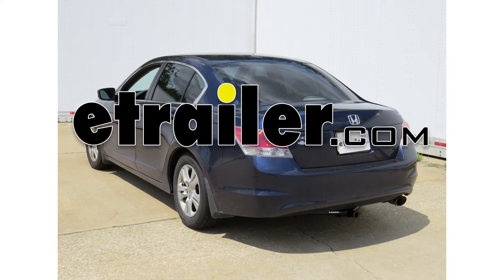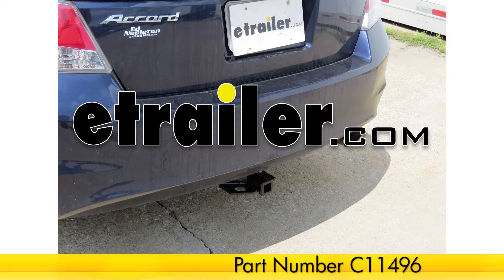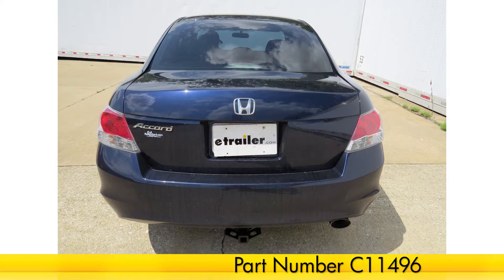Today in our 2010 Honda Accord, we'll be installing the Curt Hitch, part number C11496. This is what our hitch will look like once installed.